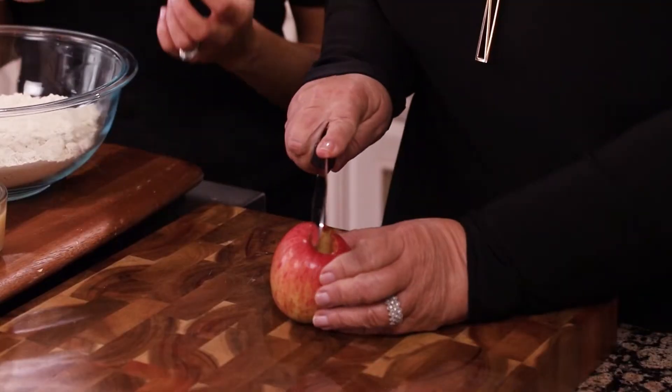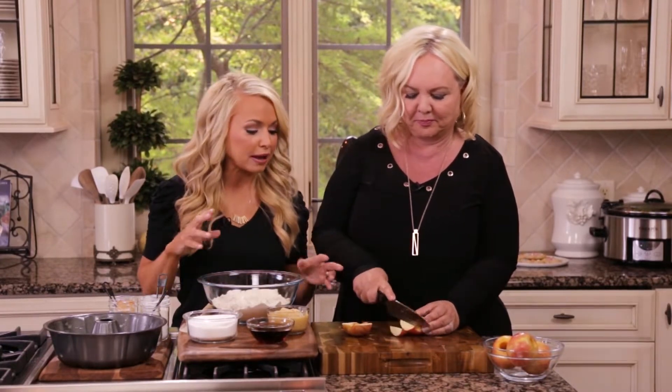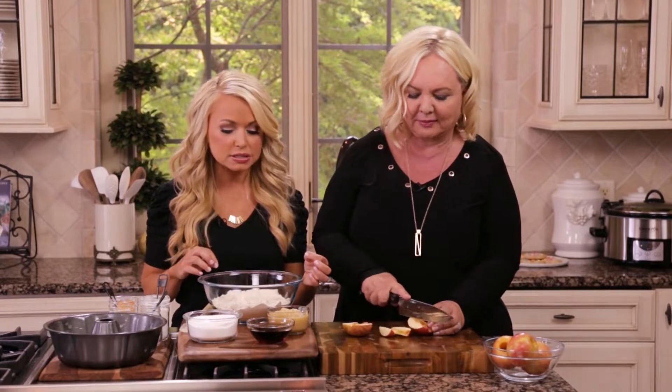Mom, I'm going to have you dice up this apple. You can peel it if you want ahead of time, but I actually didn't mind the apple skin being in there — it gave it a little bit of texture. She did peel her apples in the recipe; I just love the skin. Whatever you like. You can just do little bite-sized chunks.